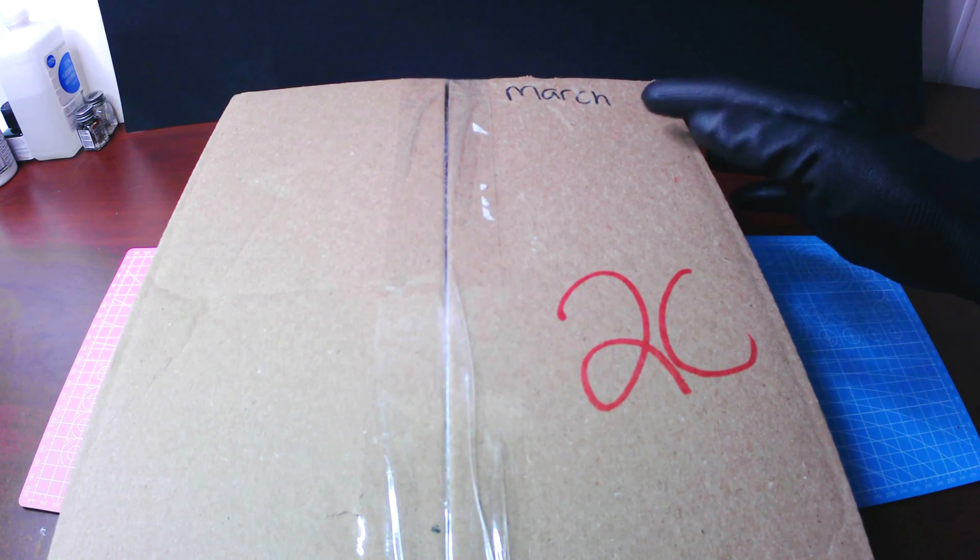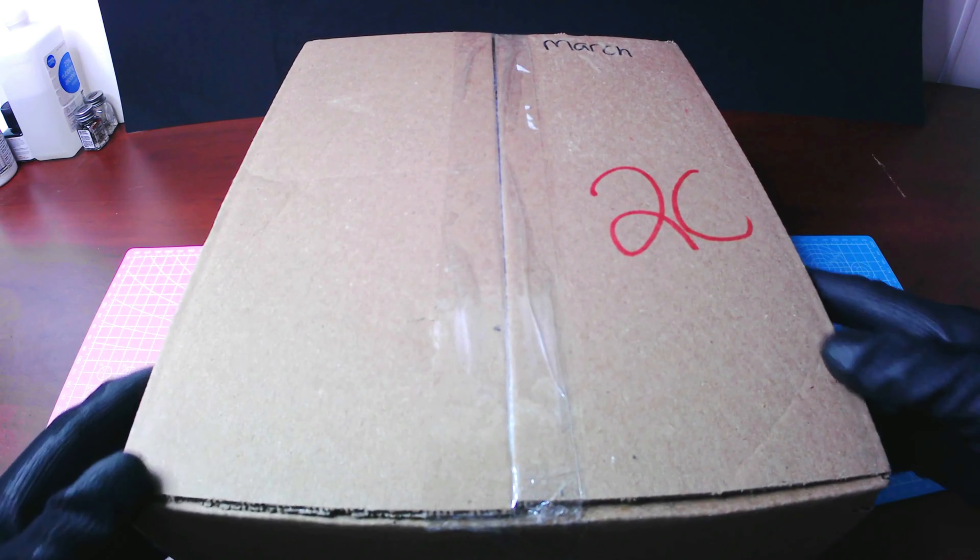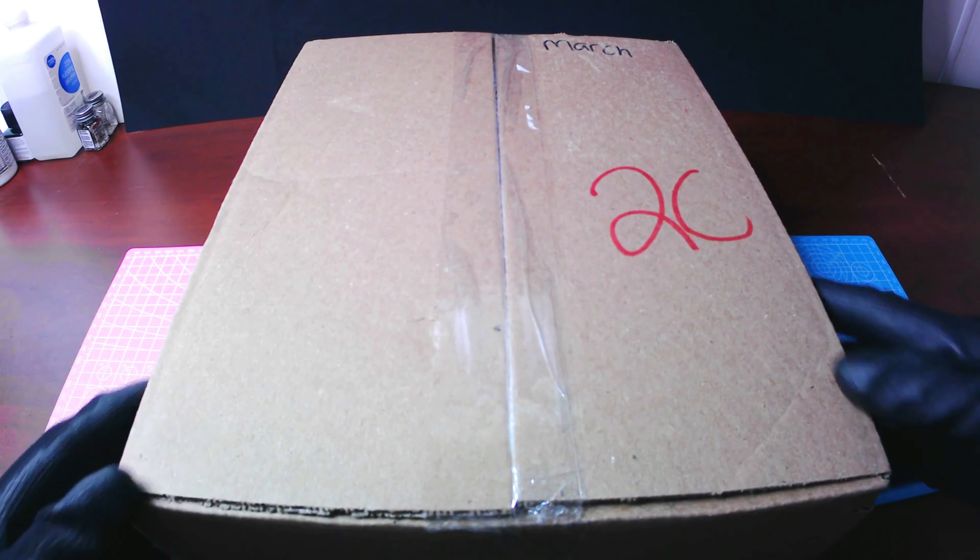Hey everyone, how are ya? My name is Headspace and welcome to another mystery box opening. Today I have another mystery box that I bought from Gundam Store USA. I have no idea what is in the box, and I'm pretty excited to see what kit we have in here.